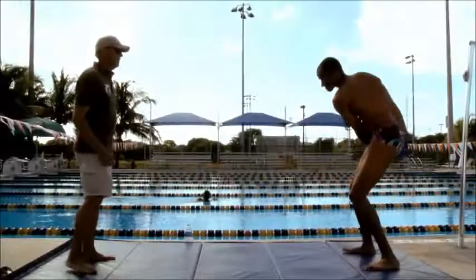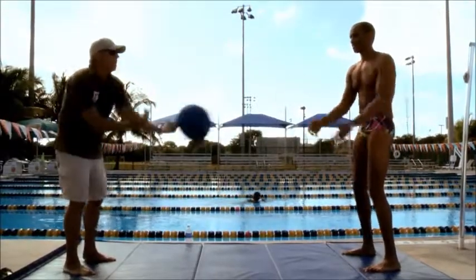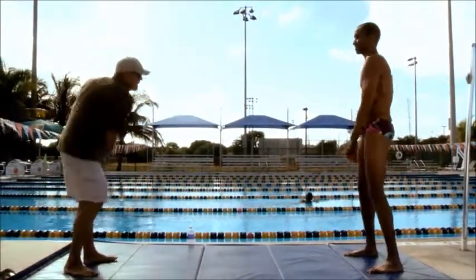Using the medicine ball is one of the most important ways to build power and strength in swimming. We begin with the underhand medicine ball toss.